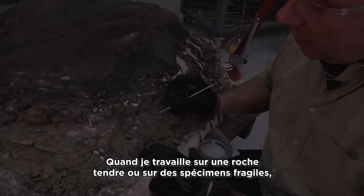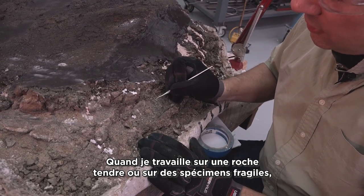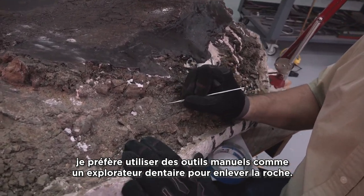When I'm preparing the softer rock or the more fragile specimens, I tend to use hand tools like dental picks to remove the rock.